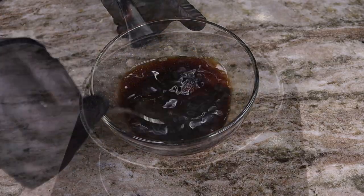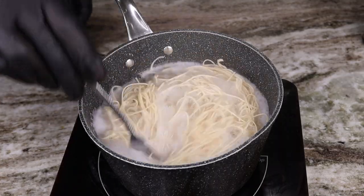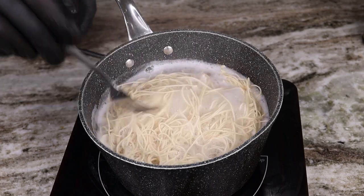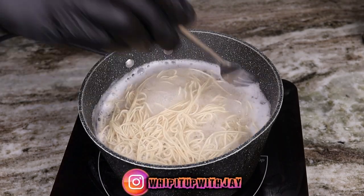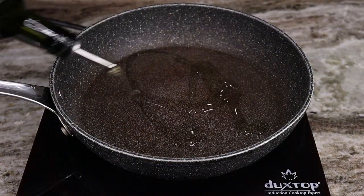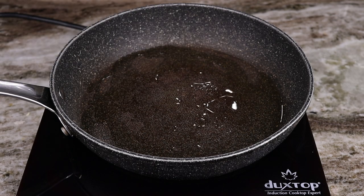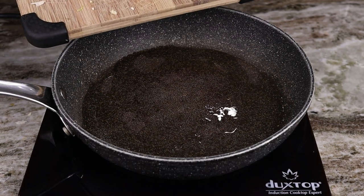Once that's all said and done, get a pot of boiling hot water and cook your noodles according to the directions on the packaging. Go ahead and drain them once they're fully cooked, cool them down with some cold water, and put them to the side. Then we're gonna move on to the next step: get a pan nice and hot, add a little bit of oil.